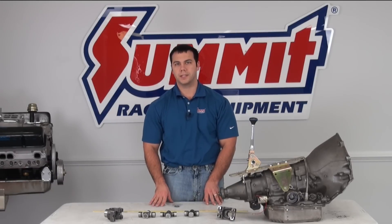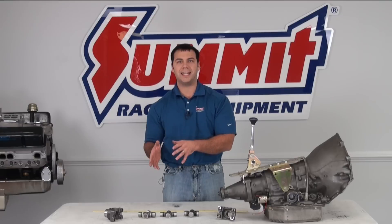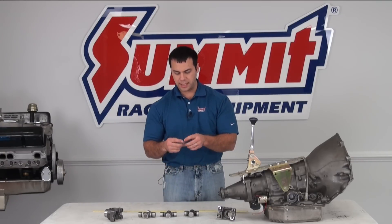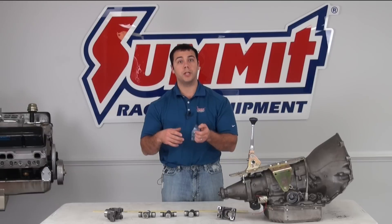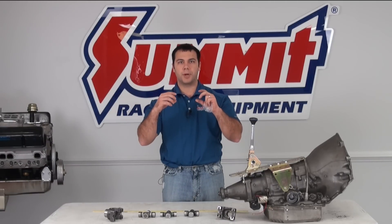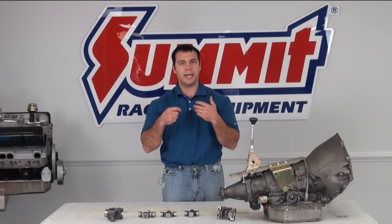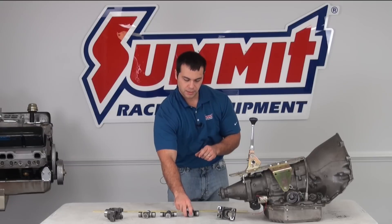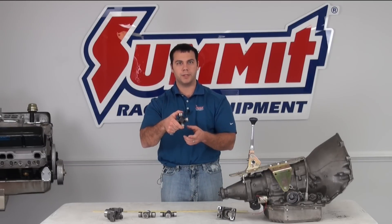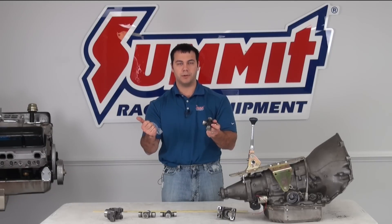Let's cover U-joints first. Now there's two different types — your two basic types are an outside lock and an inside lock. On an outside lock, there are snap rings, and when you put the U-joint in the yoke, you put the snap rings on it, and the snap rings keep the caps inside of the yoke. Now on an inside lock, there are grooves in the caps, and you put a ring in the caps, and when you assemble it all together, the ring prevents the caps from flying out of the yoke.